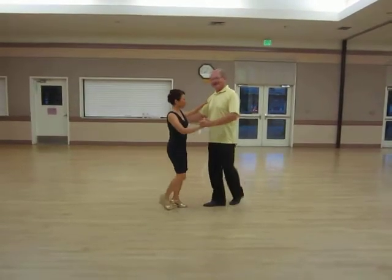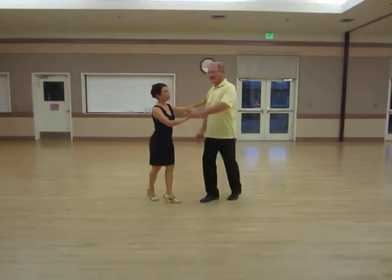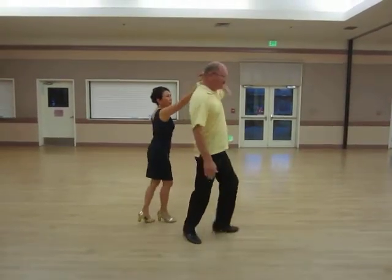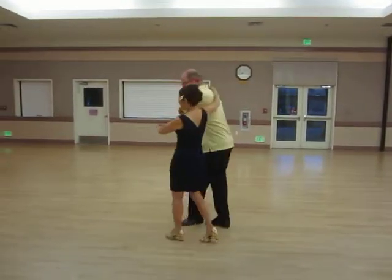Okay, so this is tonight's step. Start with a man doing an underarm — one and two, three and four. He continues to wrap himself, and they do a circular walk.